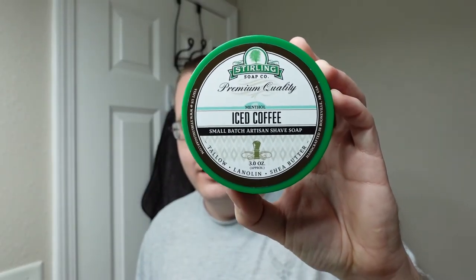I keep getting ready to do a video with one and then I just bump it aside for something else I think I need to review. Holy crap — I just opened the box and I can smell it already. This is Sterling Iced Coffee. I don't even need to open it. Oh yeah, that is black coffee and hazelnut.